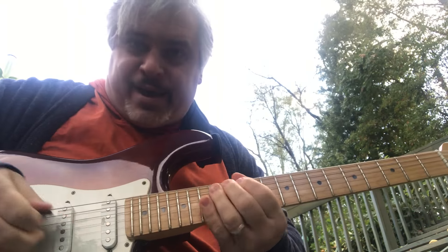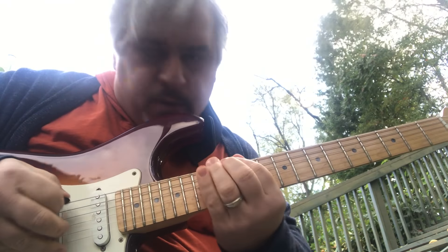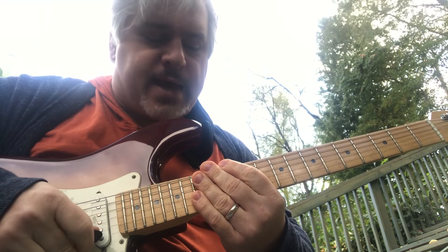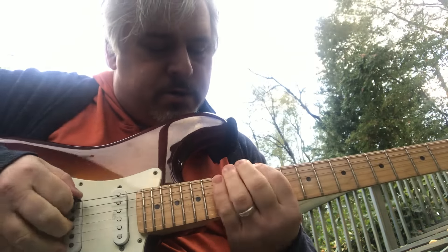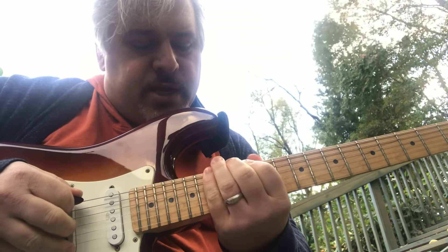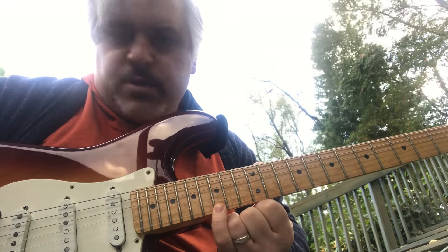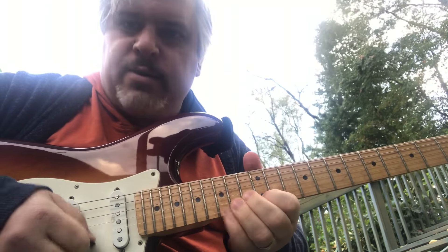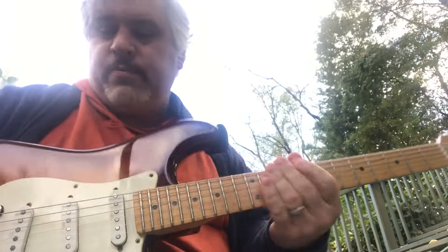I don't have to start on the C for it to be a C chord. I'm just playing all the notes in this position that belong to the C chord: C, E, and G. So here's E, G, C, E, G, C, E, G. If you want to put in a B, make it sound colorful and jazzy, you can do that. It's always fun.